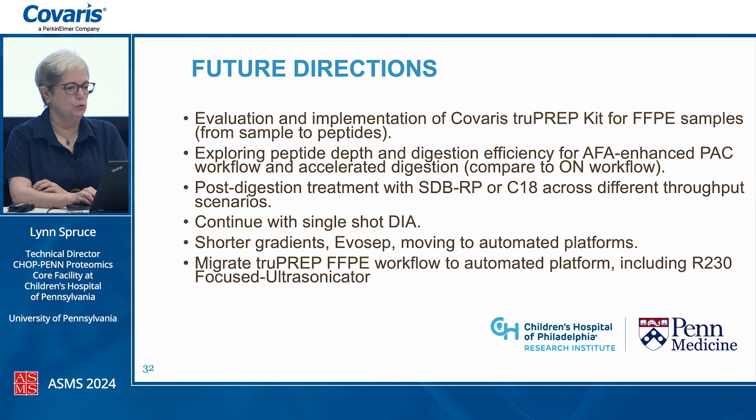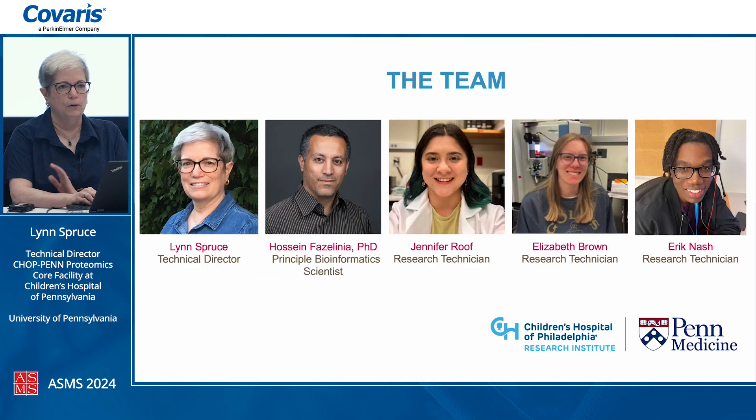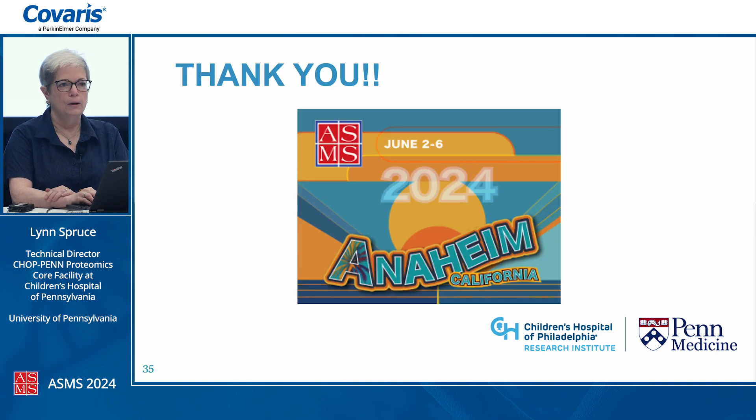Special thanks to our collaborators at Penn and Children's Hospital and the fantastic team at Covaris who have been with us this whole journey. I've always believed in the technology — for fresh frozen and for FFPE, it's just worked beautifully across all sorts of tissues. This is the team I'm lucky enough to call my colleagues, and I couldn't do any of this without them. Thank you all for your attention, and I welcome any questions you might have either now or later.